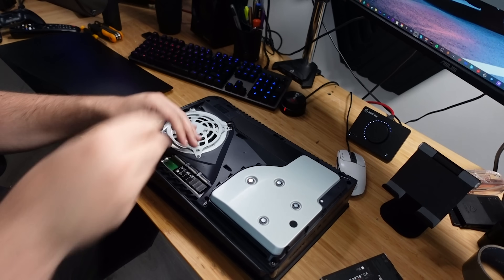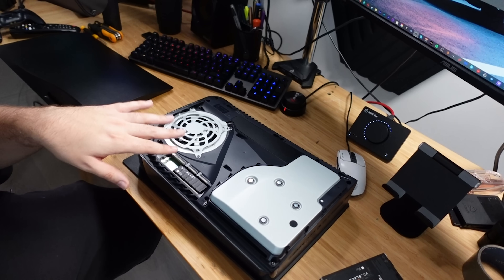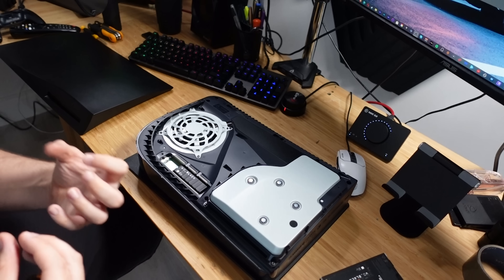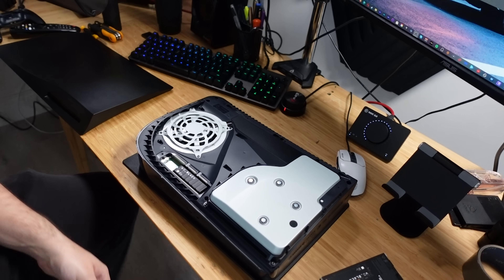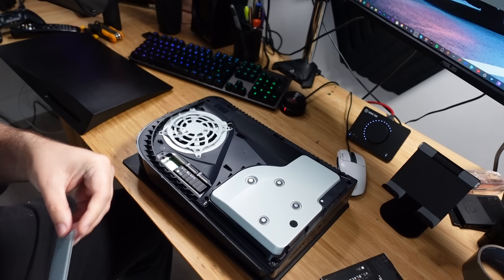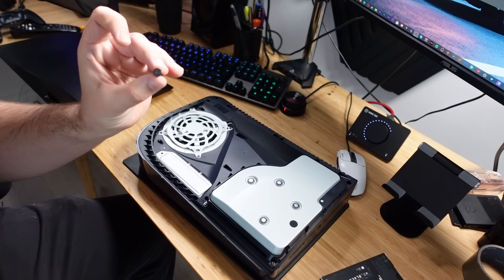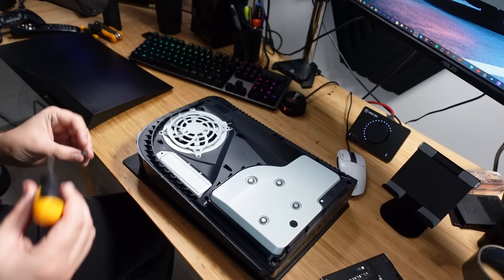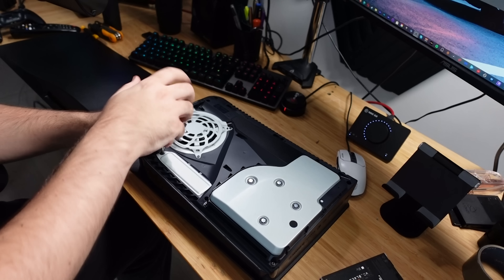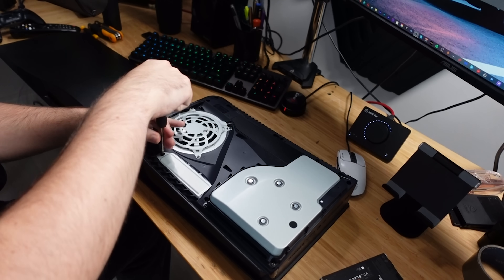That's an extra two terabytes, and it uses all of that space — no software or program needs to be put on it. It's going to use every megabyte, which is beautiful. Now I need to find the little slidey cover — that's the technical term, of course. That goes in like that. Find the long screw with the triangle, circle, square and X, screw that in, and that's it. That was me doing it for the first time — mega quick — and it's all in there nicely.